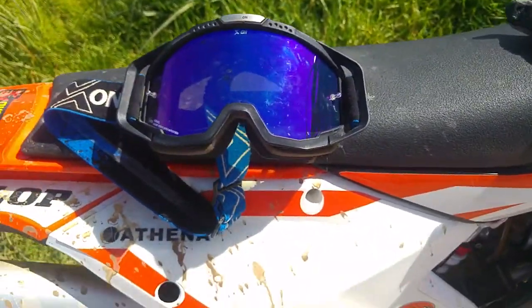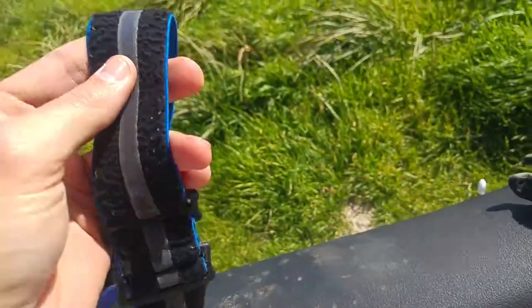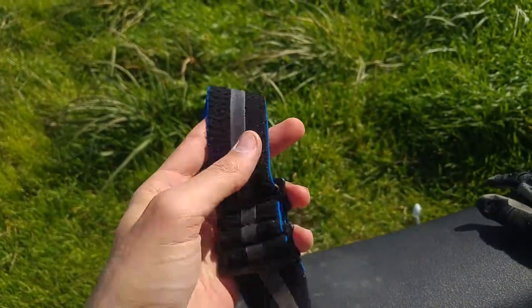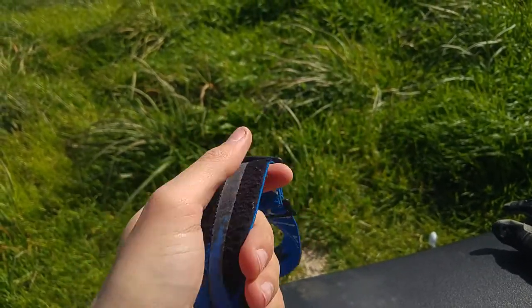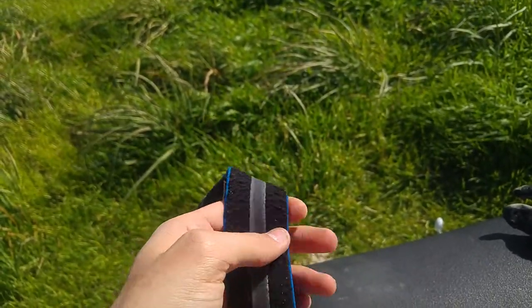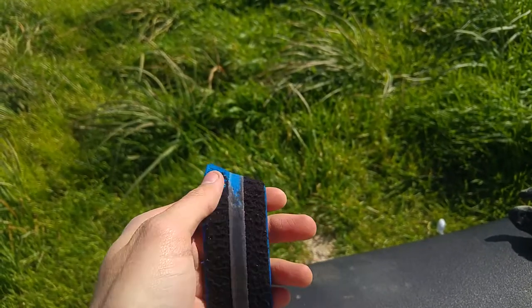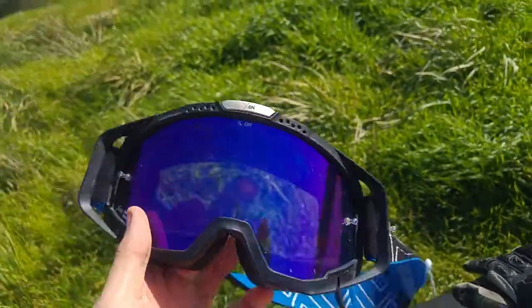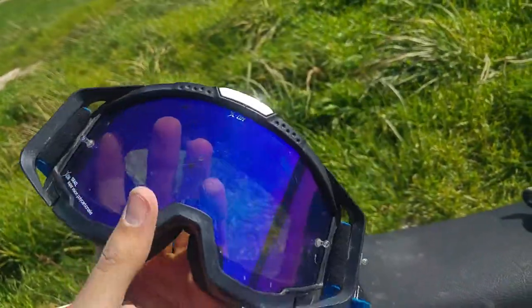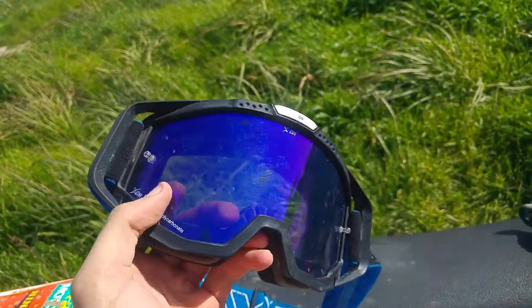You get a clear lens and one with a tint. There's also a very wide silicon band at the back for better grip. There's no fogging or anything inside the lens.